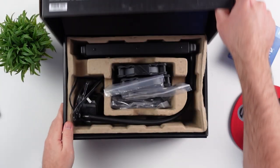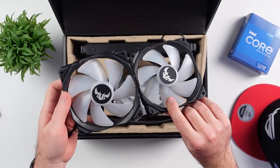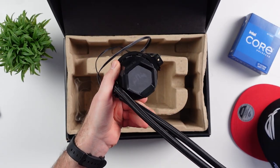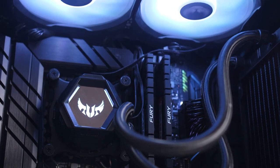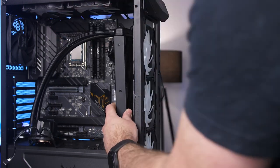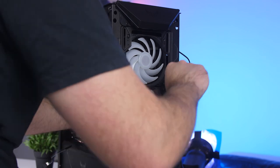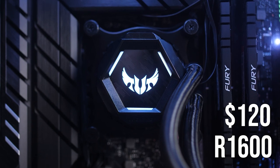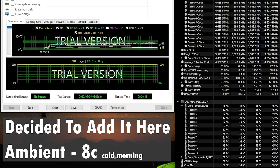For our cooler we have the Asus TUF Gaming LC240 — a 240mm AIO with two included RGB fans and the TUF RGB logo on the pump. If you want something smaller and cheaper, there is a 120mm version available, though it won't cool as well. Pricing is around $120 or 1,600 rand, which isn't bad. It looks pretty cool, and we'll get into how it performs and actually cools our CPU a bit later.